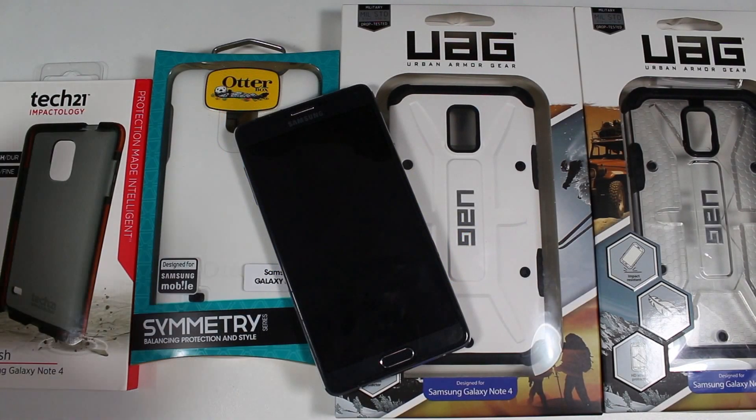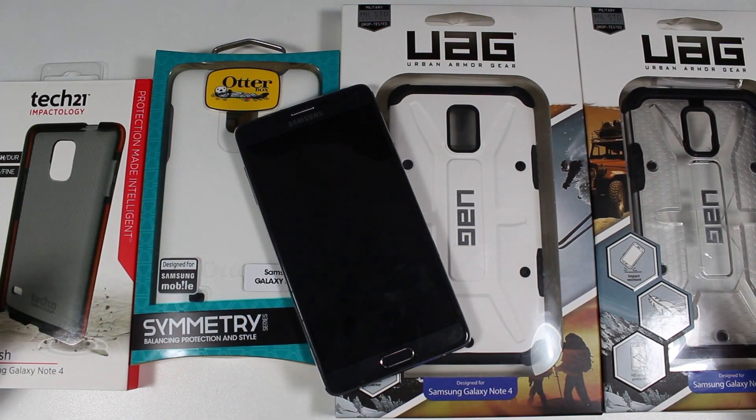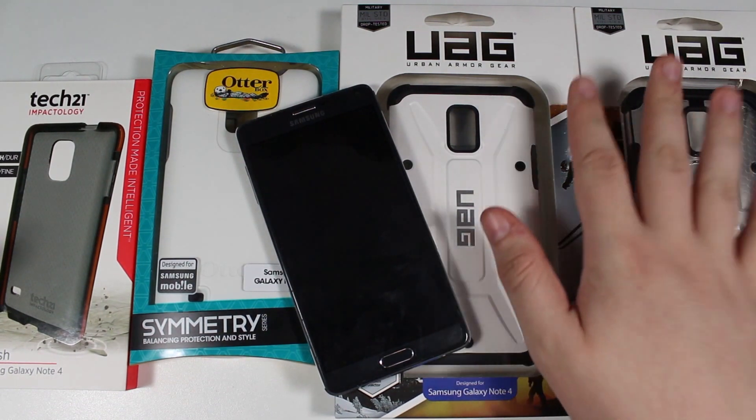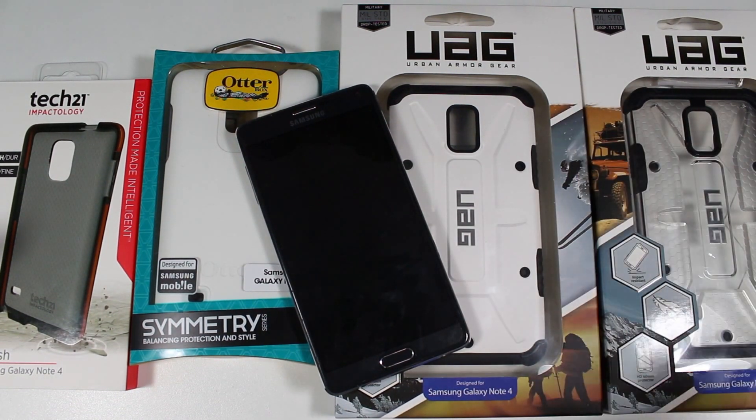Hey guys, Craig here with GeekTech, back with a video. Today we're taking a look at some covers available for the Samsung Galaxy Note 4. The covers we're going to look at are the Tech 21 Classic Mesh, OtterBox Symmetry, UAG Navigator, and UAG Maverick. The difference between the two UAGs is just color and texture, but we're going to give a quick in-depth look at each case.